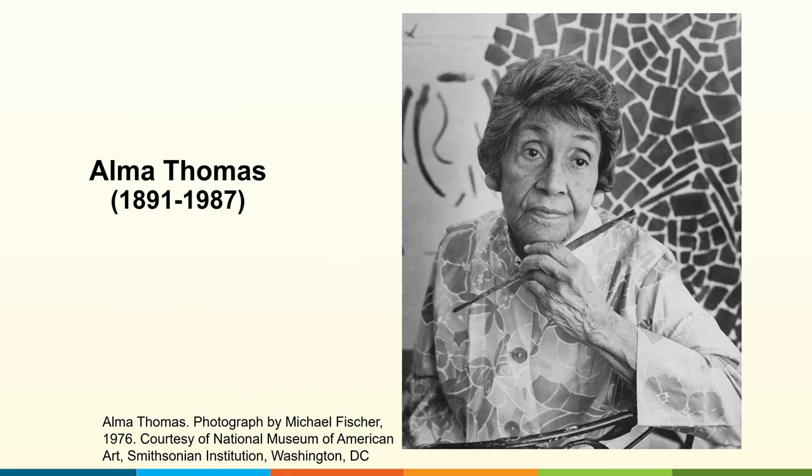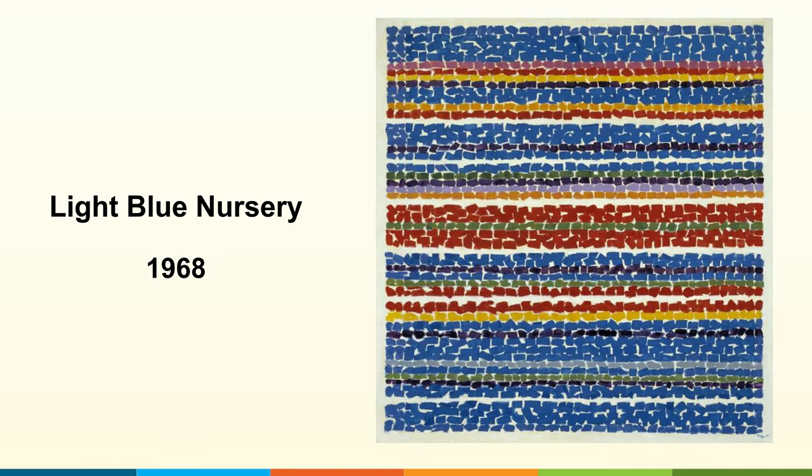Alma Woodsy Thomas was born in Columbus, Georgia in 1891. In 1907, her family moved to Washington, D.C., which is where she would live for the rest of her life. Throughout her life, Alma would study and learn about art at several schools and institutions, as well as through various experiences studying under other artists. She is most well known for her color field paintings that were inspired by nature, space, and music.